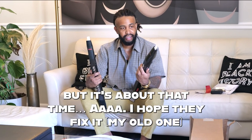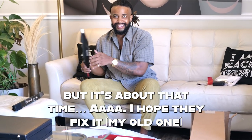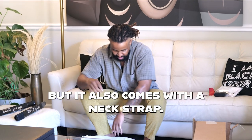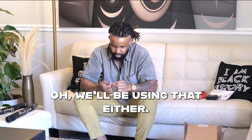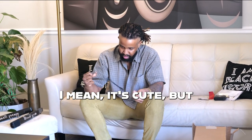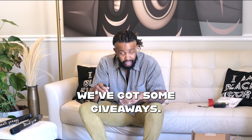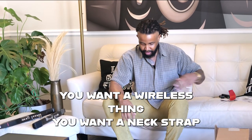This one does too — this one's got a little character on it. It's about that time; I hope they fix it. What else comes with it? A neck strap. Won't be using this either. We've got some giveaways — if you want a wireless thing or a neck strap, you can have it.